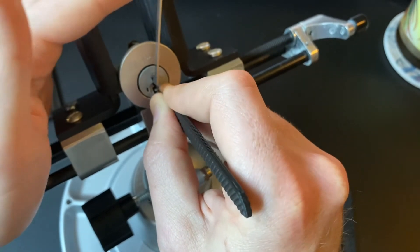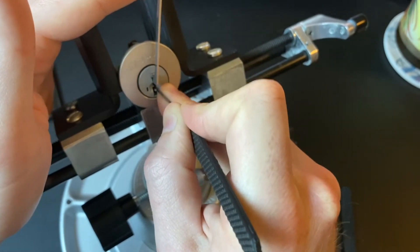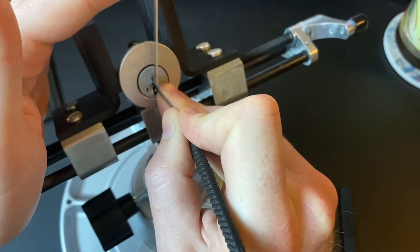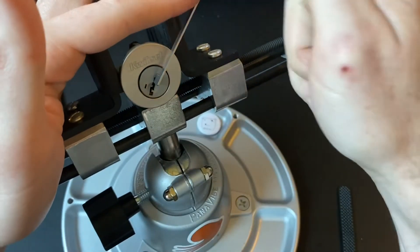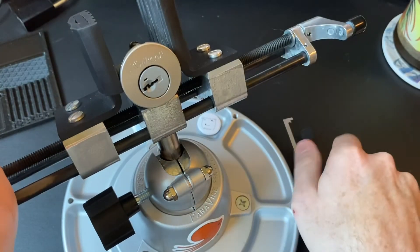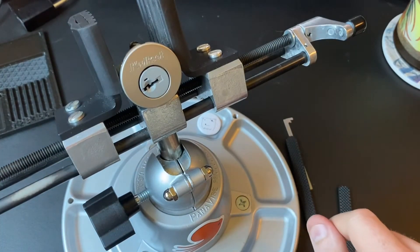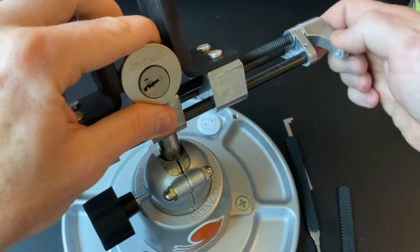And these are hard to jiggle test them, I guess is what I would say. They do have different feeling depending on whether or not they are set, but it's really kind of subtle in my opinion. Let's go ahead and gut this.